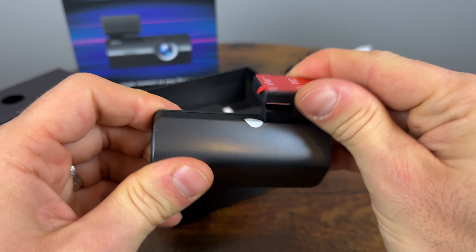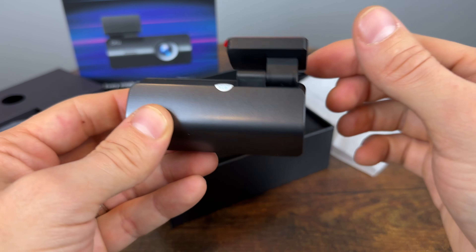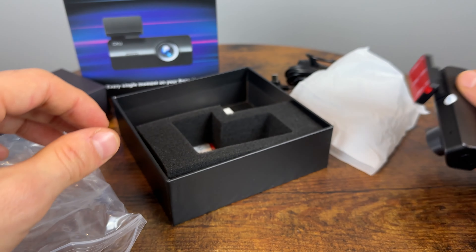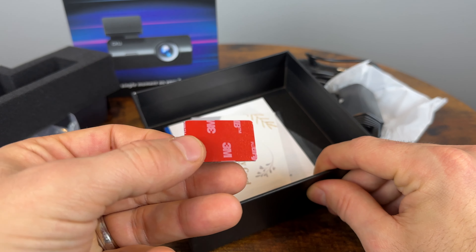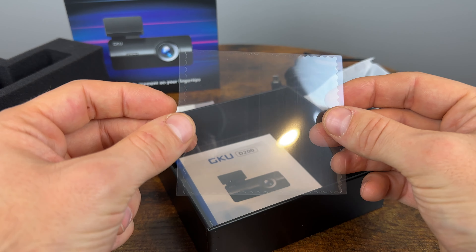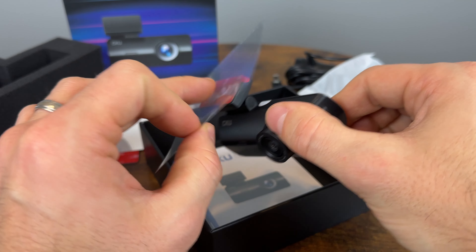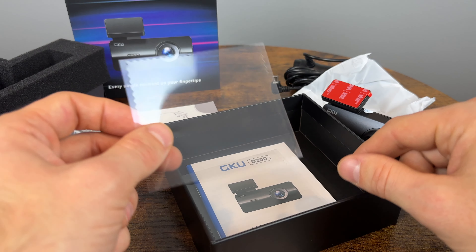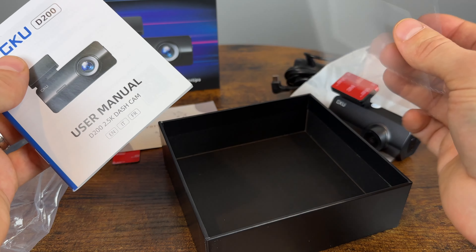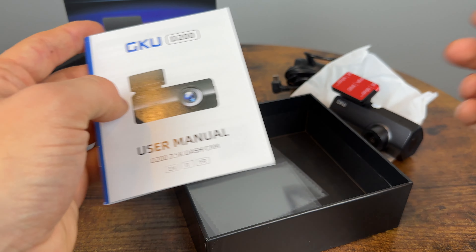It should fit under the rearview mirror very easily. The mount is adjustable up and down but not side to side, so you have to be careful when installing it to make sure it's in the correct position. In the box you also get a replacement 3M adhesive and an electrostatic film, which I really like. This lets you stick the film to the glass and the adhesive to the plastic so you won't damage your windshield — and it makes it easy to swap the camera to a different car.